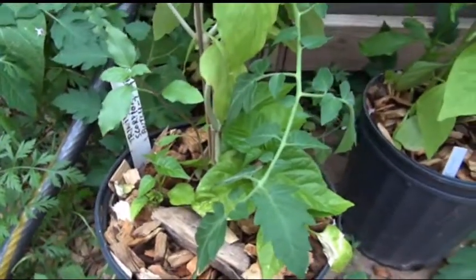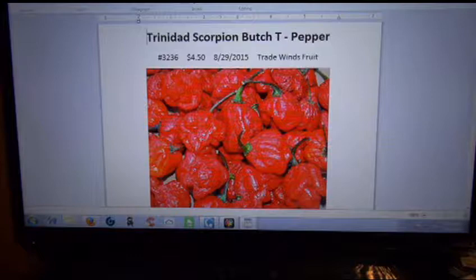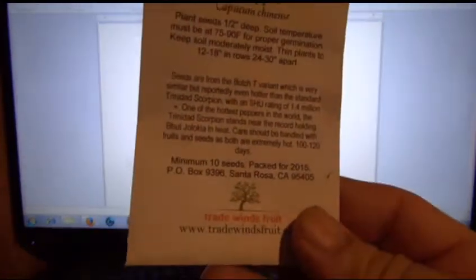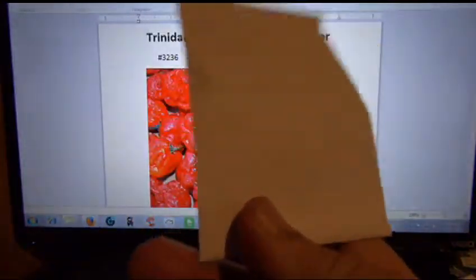So that's your Trinidad Scorpion Butch T. I don't know what to say about this one — Trinidad Scorpion Butch T, it's the Butch T. So here's the seeds straight out the gate. Tradewind Fruits — gotta love Tradewind Fruits. They carry a good selection of seeds. You're going to pay for these seeds no matter where you go.